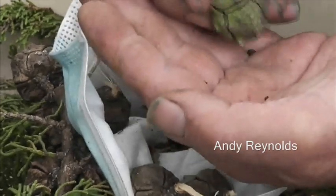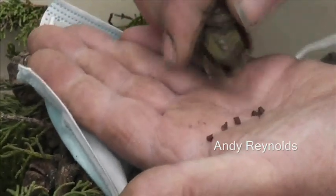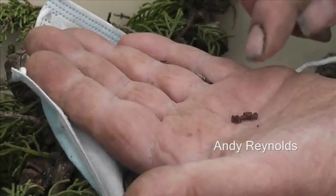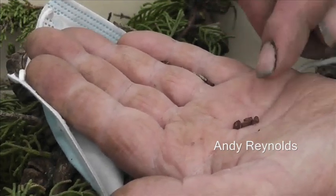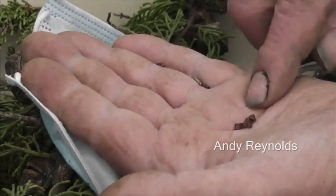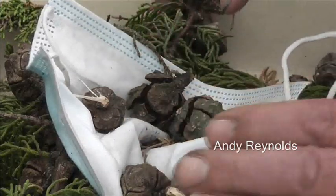Zooming in a bit, I can see there are some seed in there, and no doubt this will be viable. I'm going to sow a little bit in a pot now, and I'm also going to put some in a little plastic bag, soak it with a bit of water, put it in a plastic bag, leave it in the back of the fridge for a month, and sow those — and we'll see what the difference is.